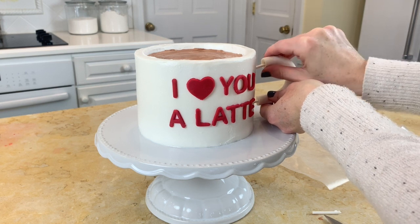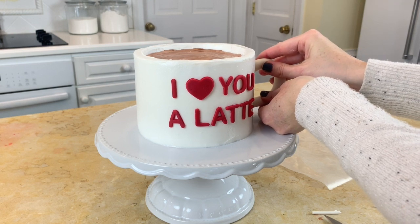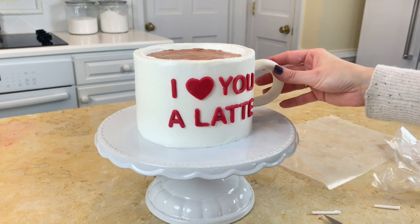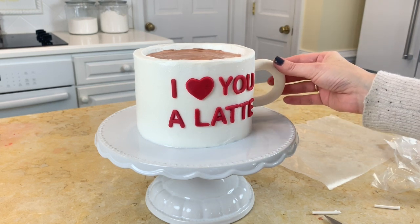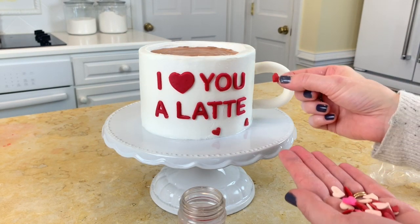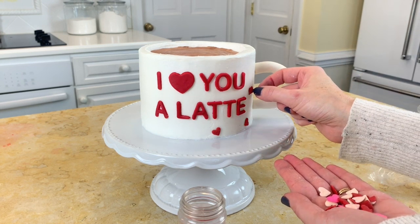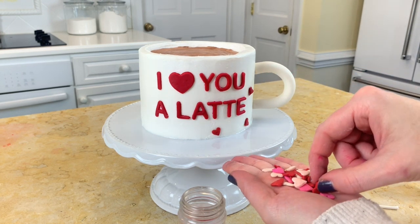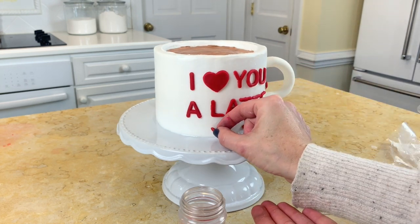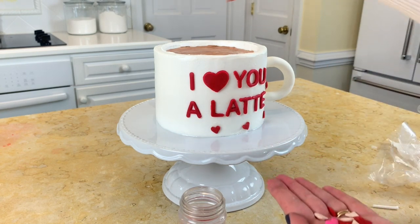I'm just sliding this in — my anchors are probably a little longer than they need to be. Now we have a mug! Now I'm just adding some heart sprinkles — I'm just using the red ones. These are little Valentine's Day sprinkles from Wilton. You could use polka dots or whatever you want to decorate your mug, but we're just keeping it really simple.